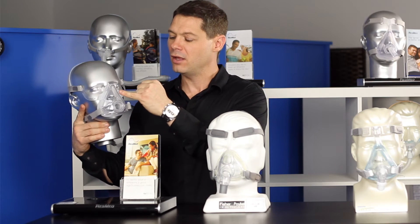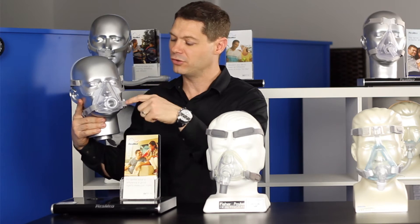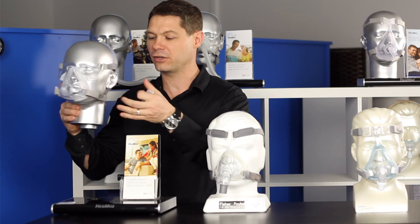Rather than a strong stream of air hitting the person that you're lying next to, they have a diffuser. So the exit air is diffused everywhere in a circle, which makes it much softer as far as that goes.